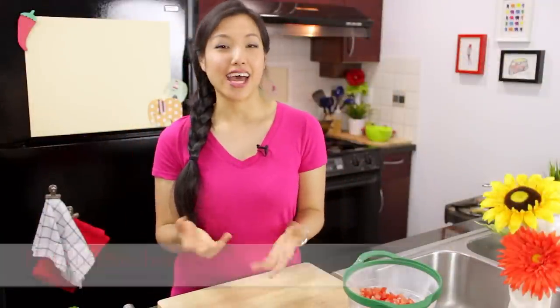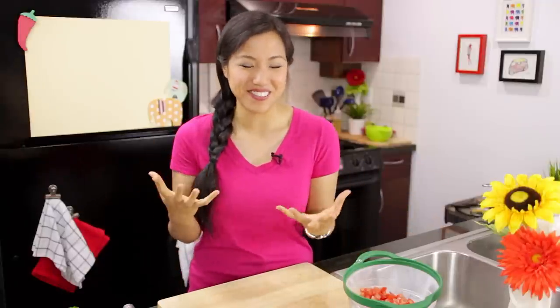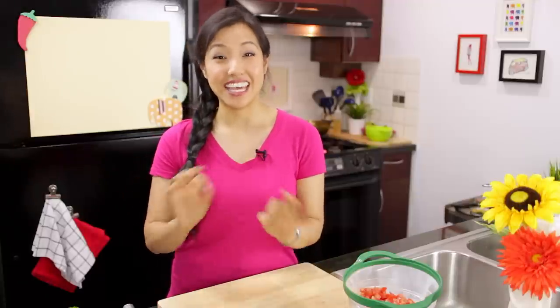Welcome to Hot Thai Kitchen. The other day I was invited to a potluck and I wanted to bring something fresh and summery, but it still had to be Thai because whenever people invite me to potlucks they expect me to bring Thai food. So I ended up creating this recipe — a tomato and coconut dip with all the authentic flavors of Thai salads but with a pico de gallo salsa feel, and it was a hit. Let's get started.